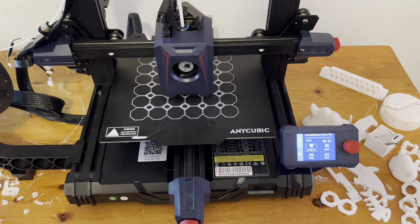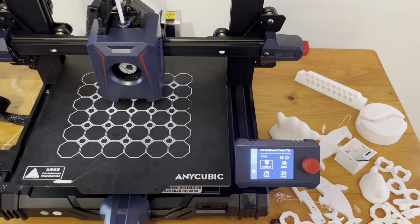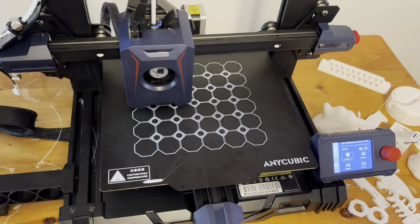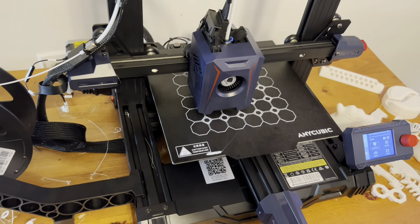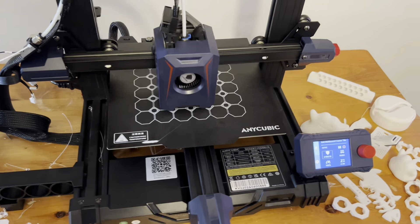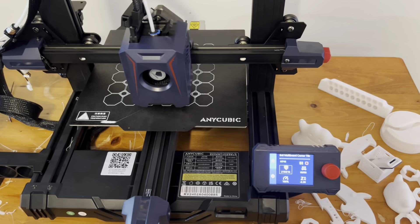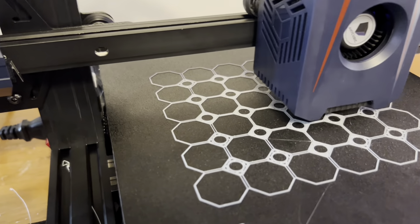The printer that I purchased is an Anycubic Cobra 2 Neo. It has auto leveling, which was what I really wanted — I didn't want to have to do any manual leveling. It does have a heated bed and is very, very user-friendly. I'm loving the interface and I have not had any issues with it whatsoever.